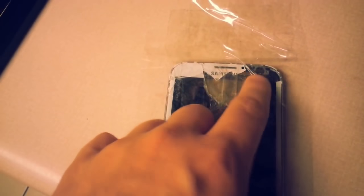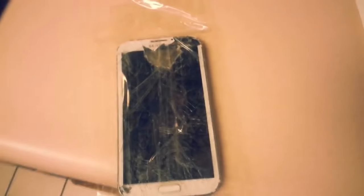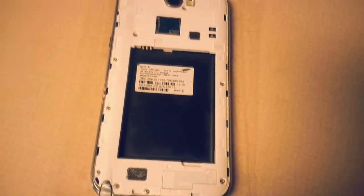You gotta massage out the wrinkles just like this, just rub it a little bit. Take out the battery. Fold the tape around the edges. Make sure you make a correct seal over everything.